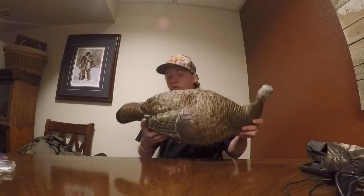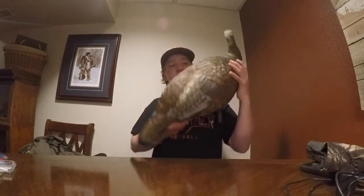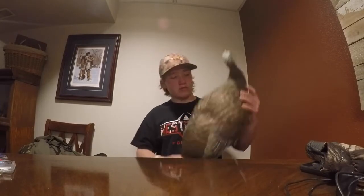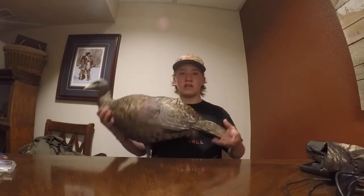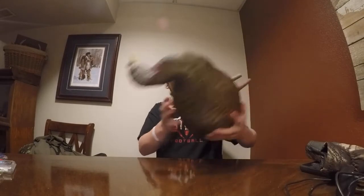So for decoys — this year I decided to save up a little bit of money and switch to AvianX. My cousin has all the LCD turkey decoys from Avian. I decided to pick up the Breeder Hen, which is a good-looking decoy with good paint. These decoys are inflatable rubber — there's a little air hole and you can collapse them and blow them up when you get to your spot, or just keep them inflated.